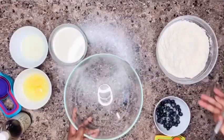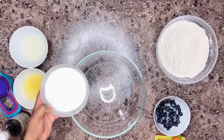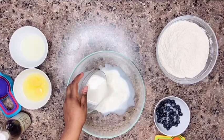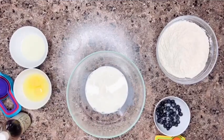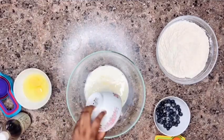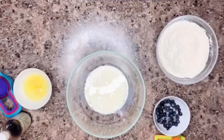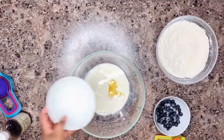Time to mix the wet ingredients. We're going to get our buttermilk into the mixing bowl. To that we're going to add some oil — this is sunflower oil, but use any oil of your choice. Then we add our eggs and whisk everything together.